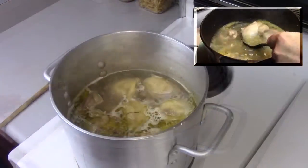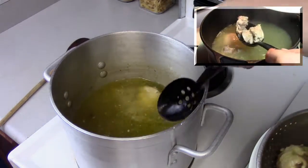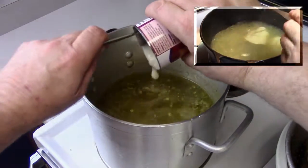Over medium-low heat, throw the chicken into a stock pot, cover with water, then add your chicken granules. Give it a good stir, let it come to a boil, and cook the chicken through.